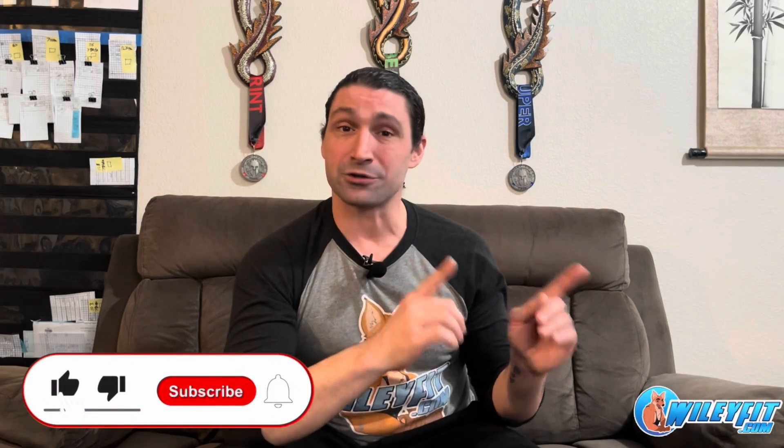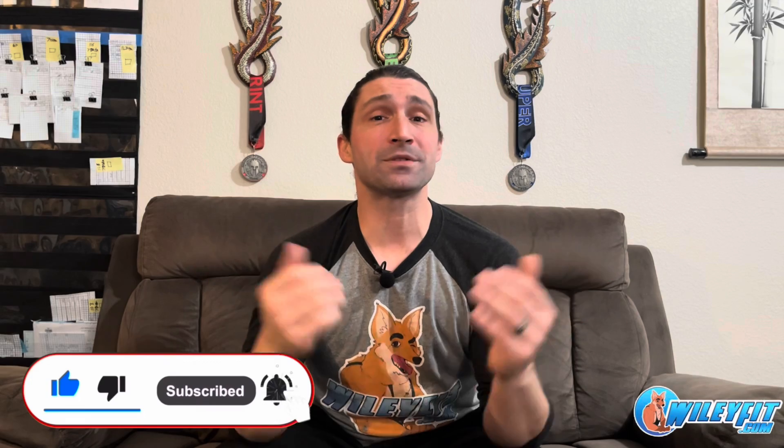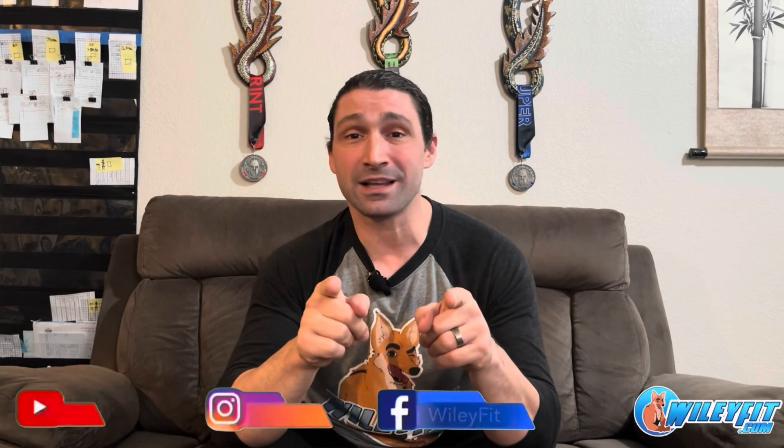So there we have it — thank you for watching. Go ahead and mention in the comments if you're new to burpees and might consider doing them in your regular training program, or if you've been doing burpees for a while, what is your favorite variation. Go ahead and like this video, subscribe, and follow wherever you're seeing this content. If you want to join the WileyFit family and take your healthy lifestyle to the next level, contact us with the email in the description below. This has been Thomas with WileyFit.com and I look forward to seeing you in the next phase of your fitness journey — I'll see you on the next one.